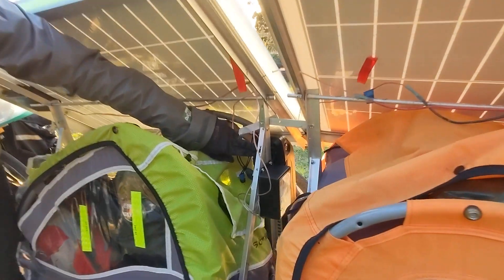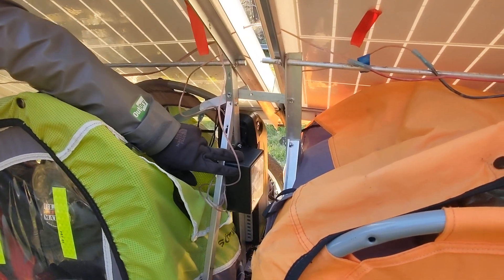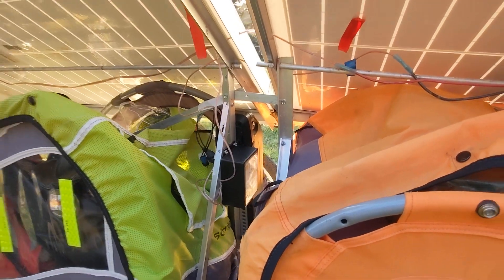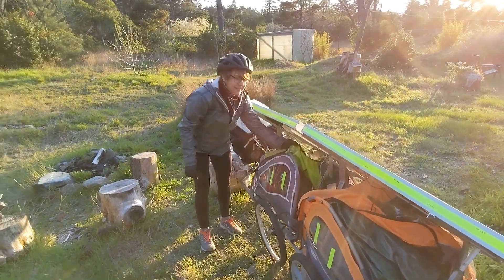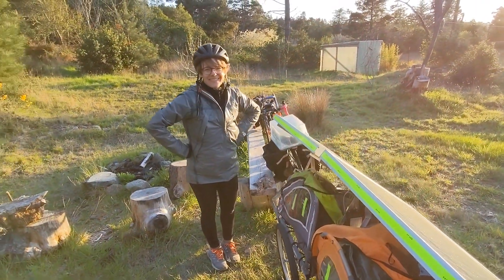Back here you can see a backup battery that's actually being charged by the solar panels right now. The one in front is the one we're currently using, so we can swap those out. We're hoping to take this on the road and go until we can't bike anymore.